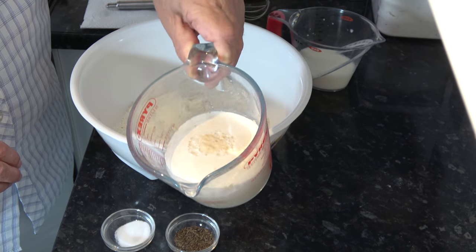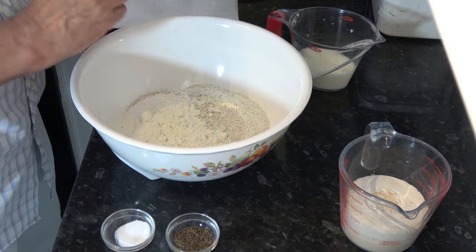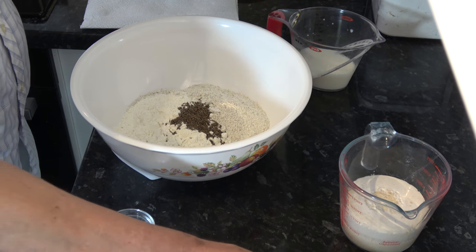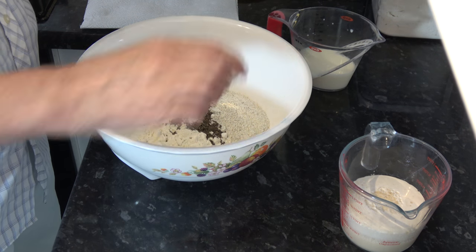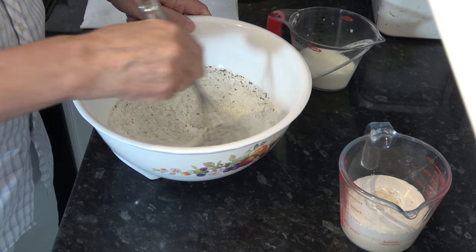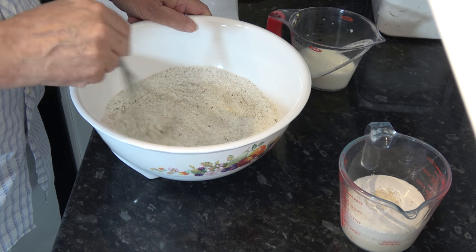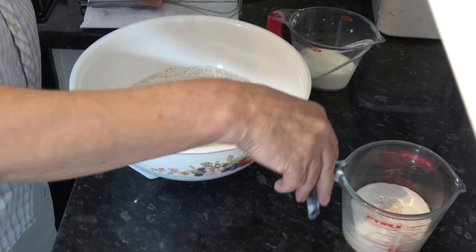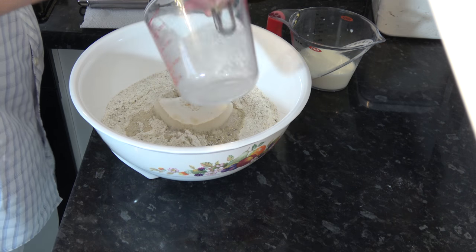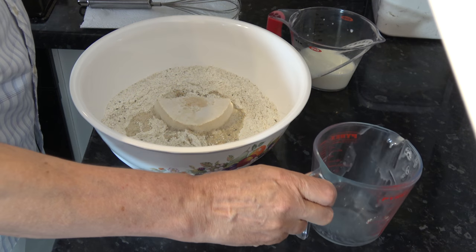As you can see the yeast has activated, it's frothed up nicely. So I've put my two flours into a large bowl and I'm going to put the caraway seeds in and the salt, and I'm just going to mix those around. And then into that I'm going to pour the yeast mixture and the milk.